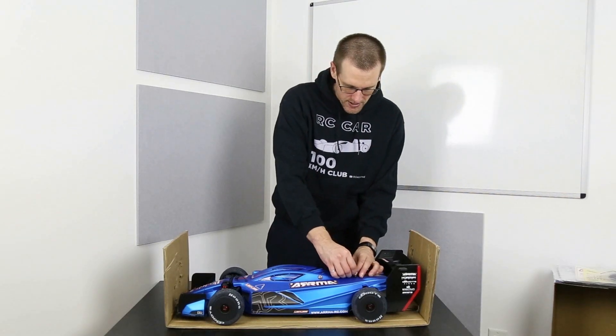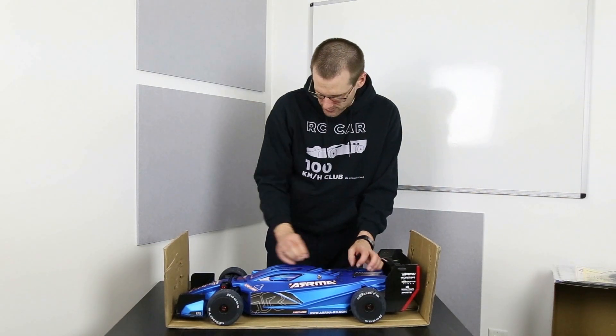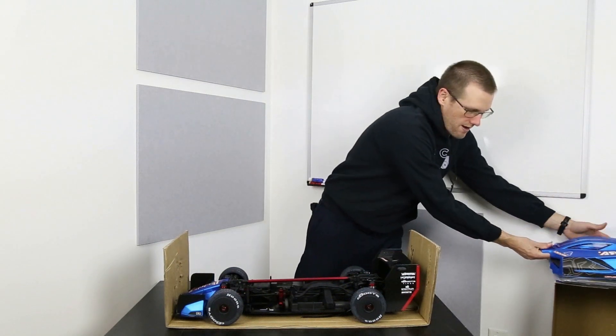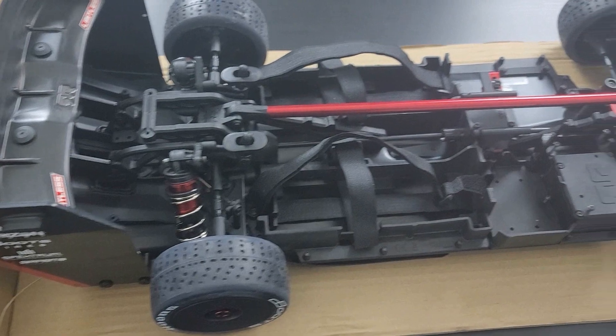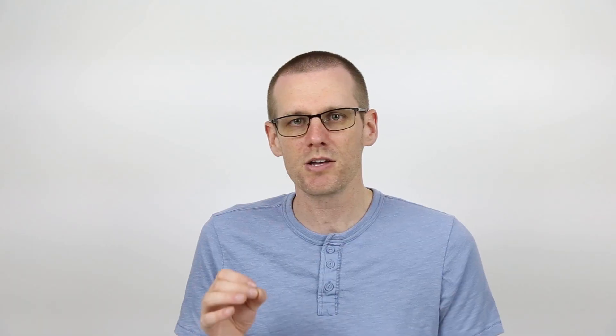I purchased an Arma Limitless and said that the subscribers of this channel are going to select the power system — the battery, speed control, and motor that essentially go into this build. All you guys knew at that point is it was going to be a 100 mile per hour build. And that is very important because 100 miles per hour today does not look the same as it was in the year 2010 — it's a lot different as to how easily we can actually achieve a 100 mile per hour build.